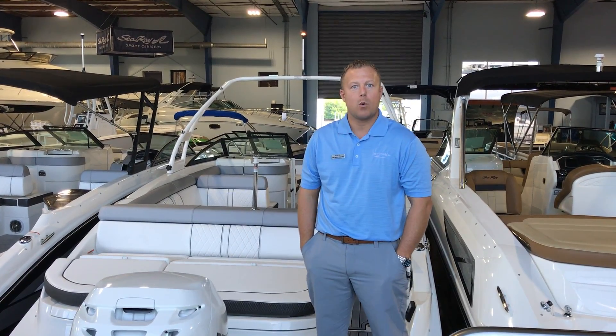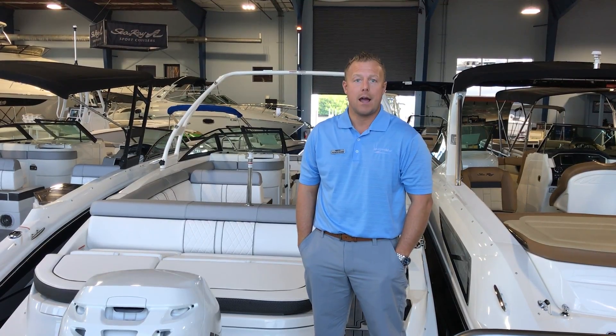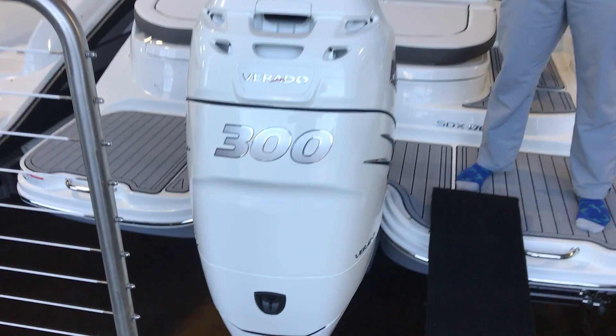Hi, this is Patrick Roark with MarineMax Clearwater. Today we're going to take a quick sneak peek at the SeaRay 270 Sun Deck outboard. This one does have the white Verado 300.